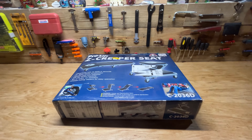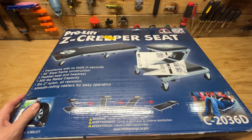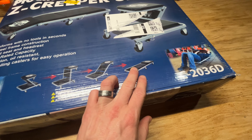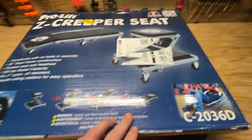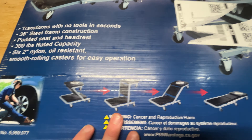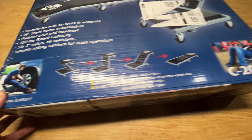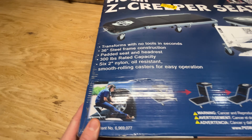Hey guys, welcome back to another video. Today I'm doing a review on this Pro-Lift Z creeper seat. It's basically a creeper for getting underneath your vehicle, but it also turns into a seat you can sit on. In the full creeper form it looks pretty heavy duty — 300 pounds rated capacity, weighs 14.8 pounds according to the package.